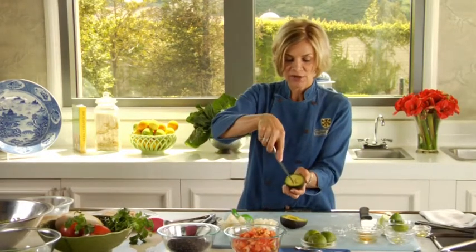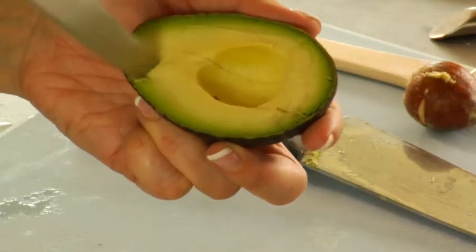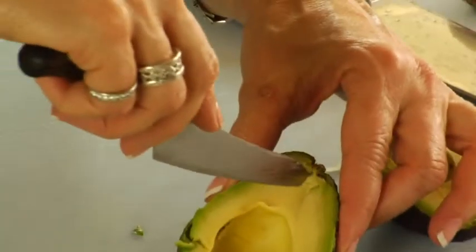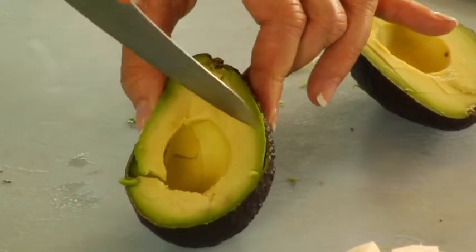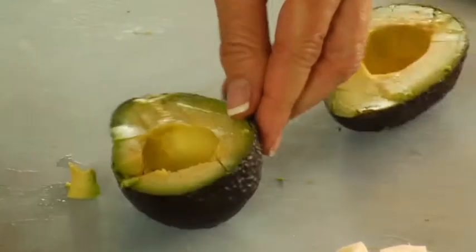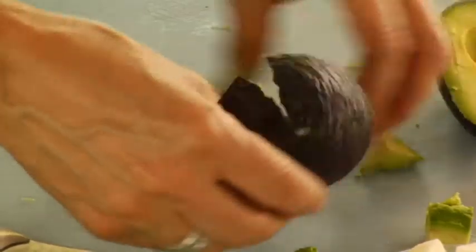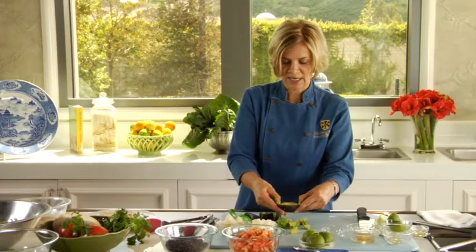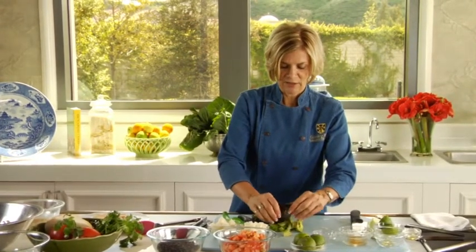Now, to dice an avocado into a salad and make it come out in nice cubes, take your knife and just score it through here a couple of times with nice little lines. Then you can just turn that inside out, so to speak, and you get your avocado already diced up in nice cubes and not too mushed up. This way we cut it in the shell and it comes out a little bit nicer.